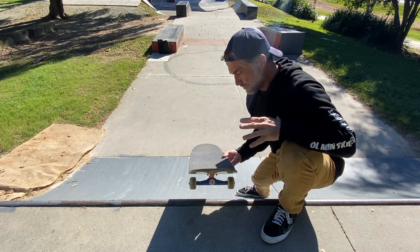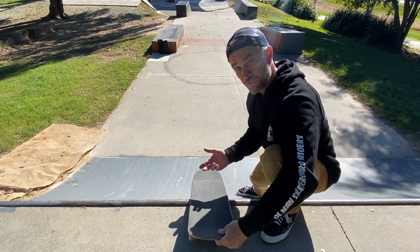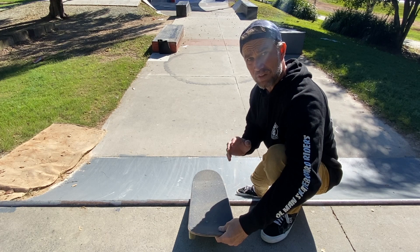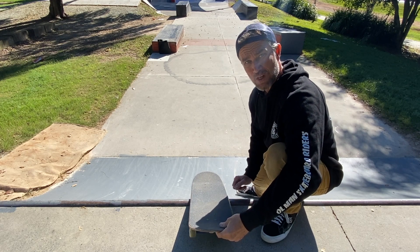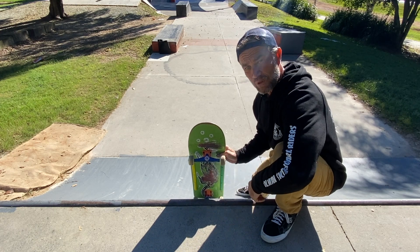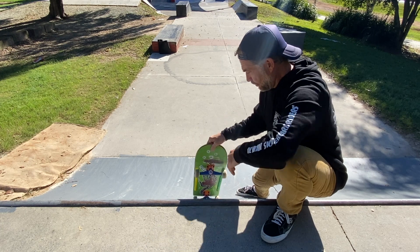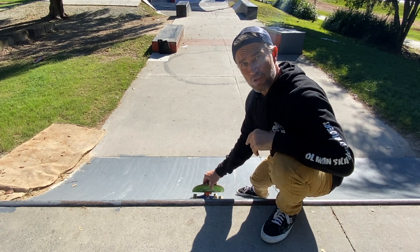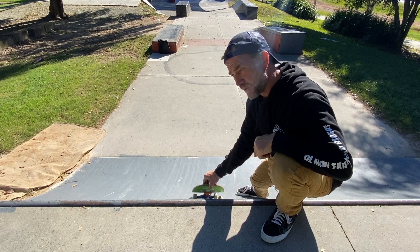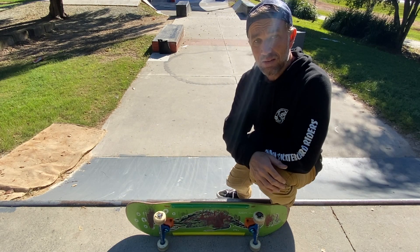If you've got your speed and timing correct, you should have enough momentum to land in the deck position — the rock to fakie position. Then all you need to do is perform a rock to fakie by pushing down on the tail of your skateboard with your back foot, which will lift up your front wheels and allow you to clear the coping. Once you've cleared the coping, push down on your front foot, land safely in the transition, evenly distribute your body weight, and roll away.